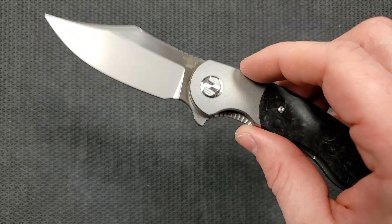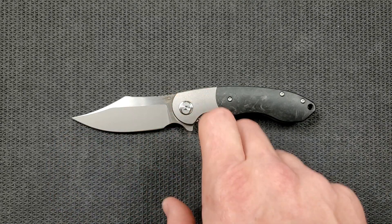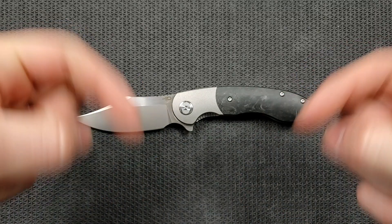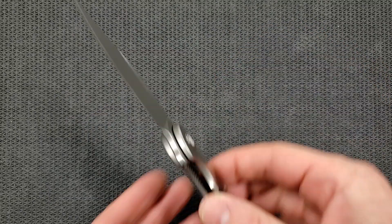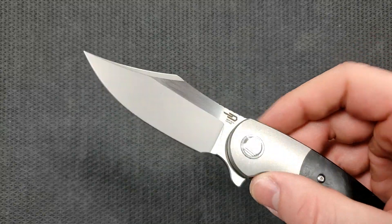By the way, you can also get a bronze titanium bolster. I was looking at the version with a satin blade, a bronze bolster, and gold shred carbon fiber — that is the most expensive variant, but it's not a whole lot more than what this one is. I'll provide links for as many different versions as possible down in the description.